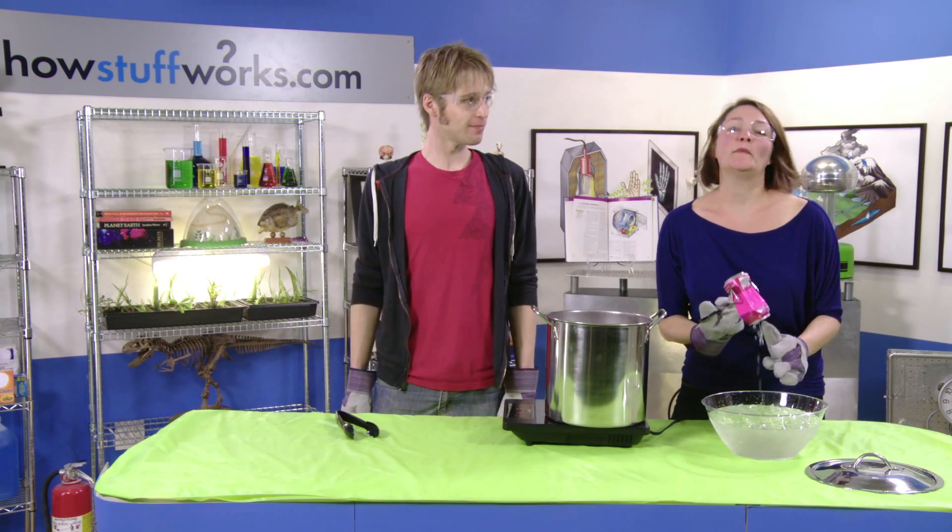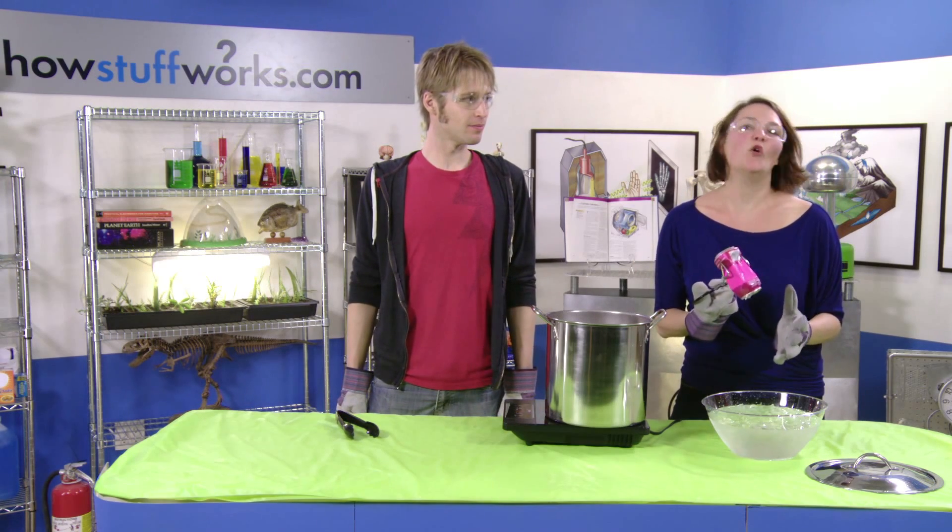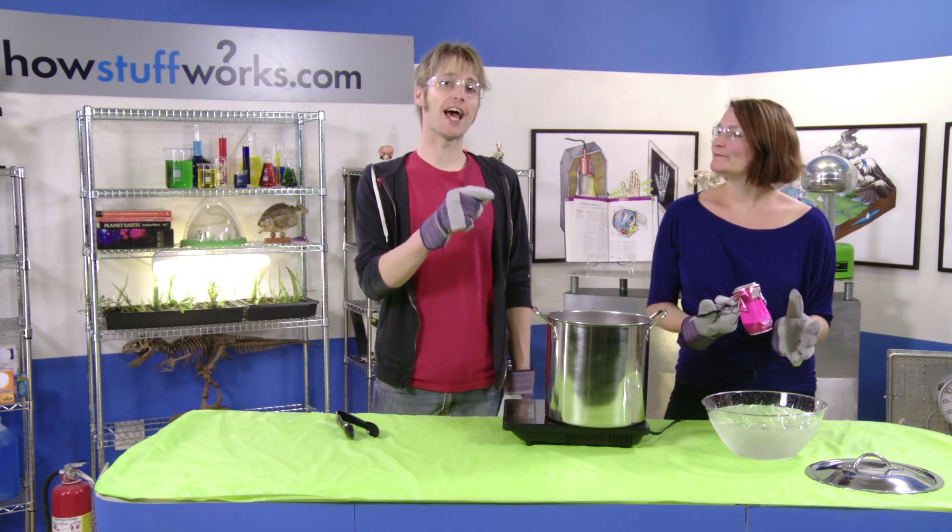Even though aluminum is really sturdy, it just couldn't hold its form. Air pressure in action. When we observe the smashing of that can, we are seeing atmospheric pressure in action. It's something that's easy to take for granted, because the air around us often appears just to be empty.